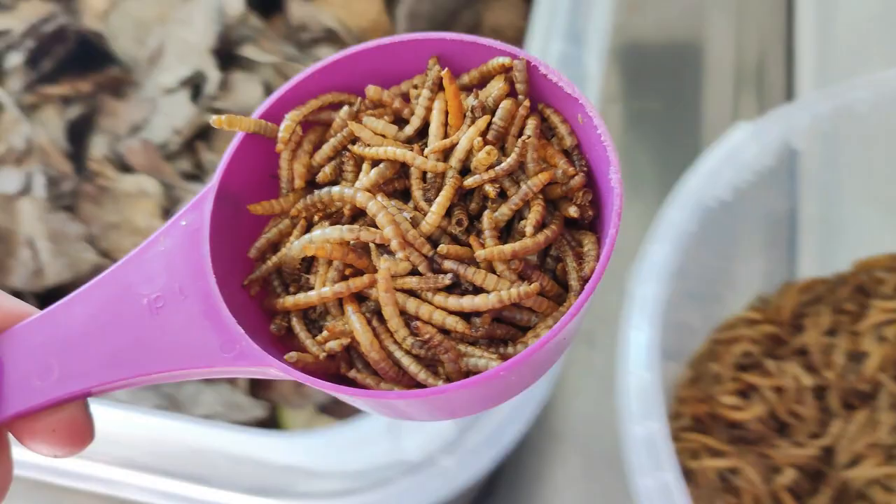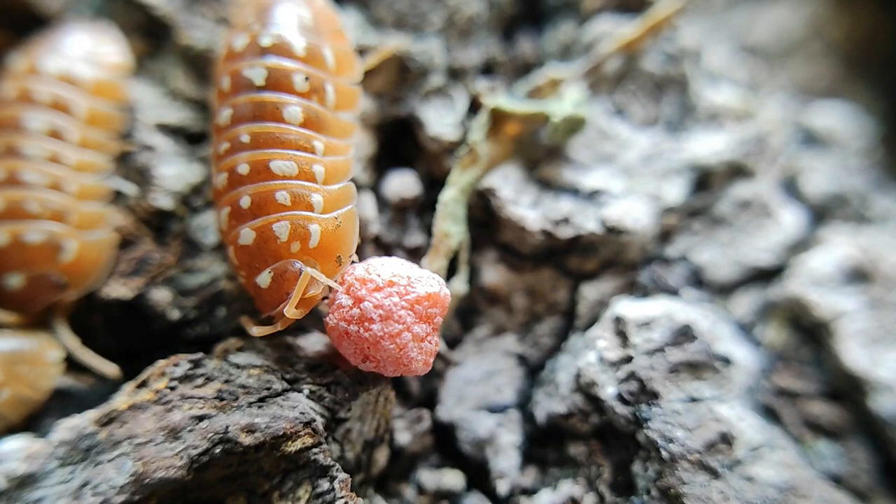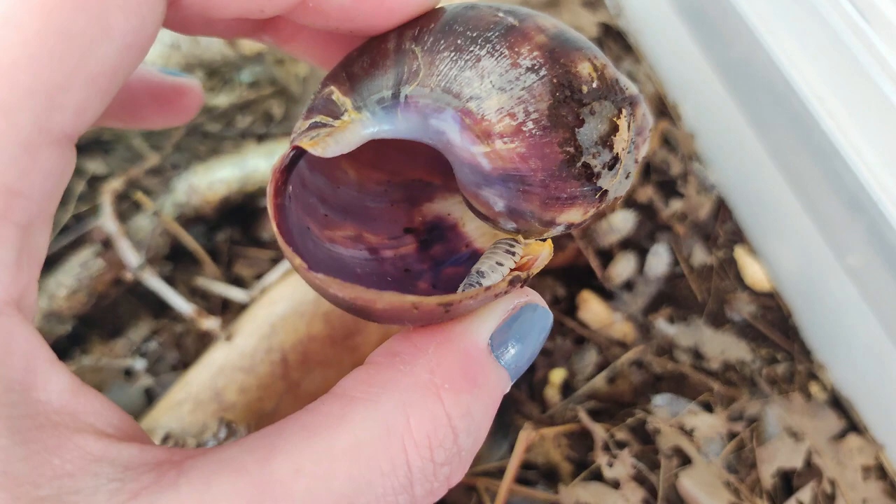Protein: I give my isopods some type of protein 1–3 times a week depending on the species. For example, smaller armadillidian species get protein once a week, while the larger Spanish Porcellios get it 3 times a week. I usually give high-protein fish pellets or dried mealworms, but they also sometimes get fresh fish, pinkies, roaches and snails as a treat when available.